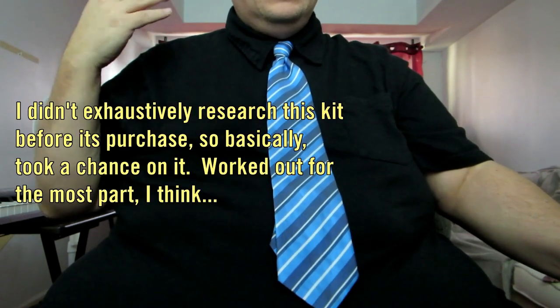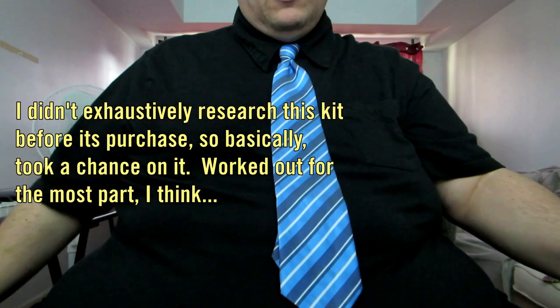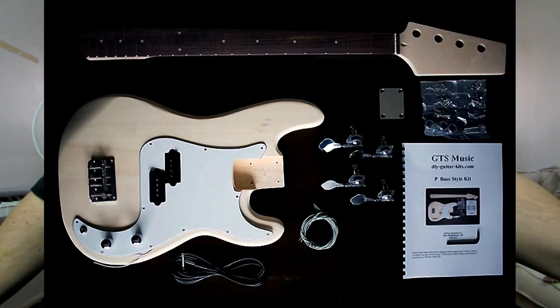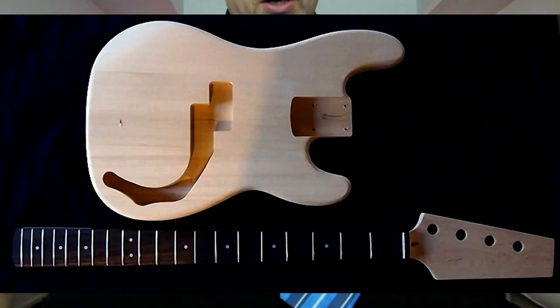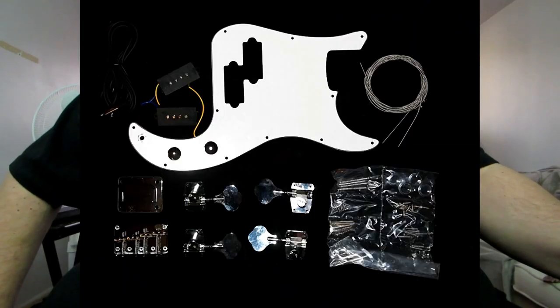Now, usually when I review stuff, I do tons and tons of research before I actually get it, so that I have a pretty good idea that I'm going to like a product when I receive it. During the course of me talking here, I'm going to put some photos up so you can see what the kit looked like and the components it came with. I didn't use every single component — I've actually upgraded quite a few things.